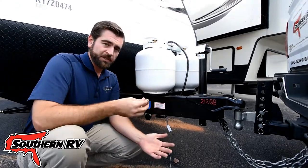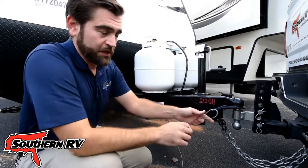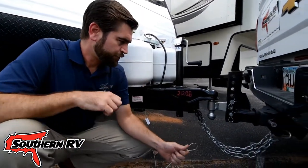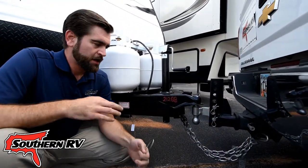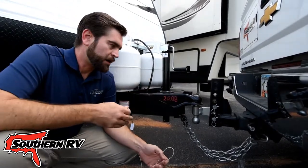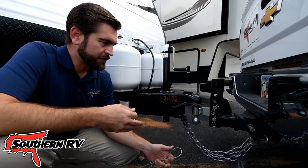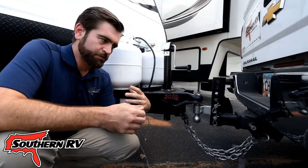So why do we say it's commonly misunderstood and commonly misused? We see a few things happening that customers do. We'll see them thread the cable through the chains that hook back up, and that's bad because it's static in the system — if something were to pop loose, it can't pull out and engage those brakes.